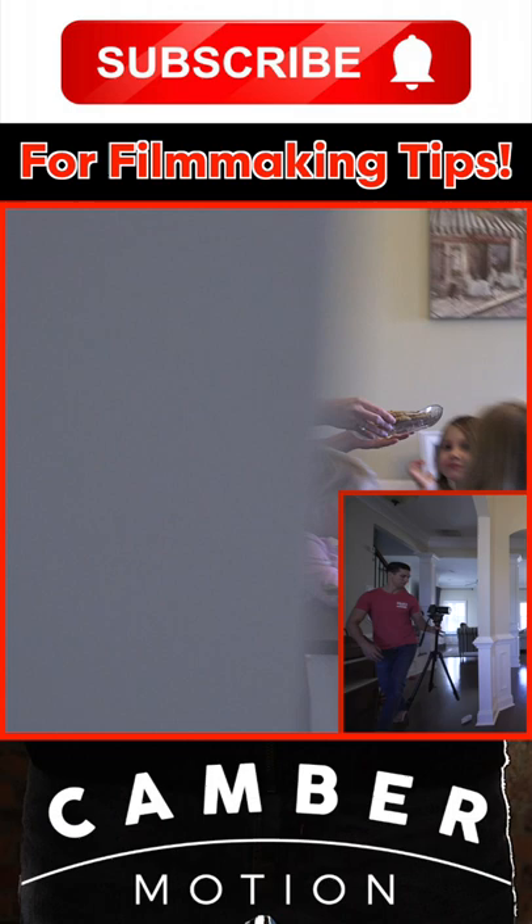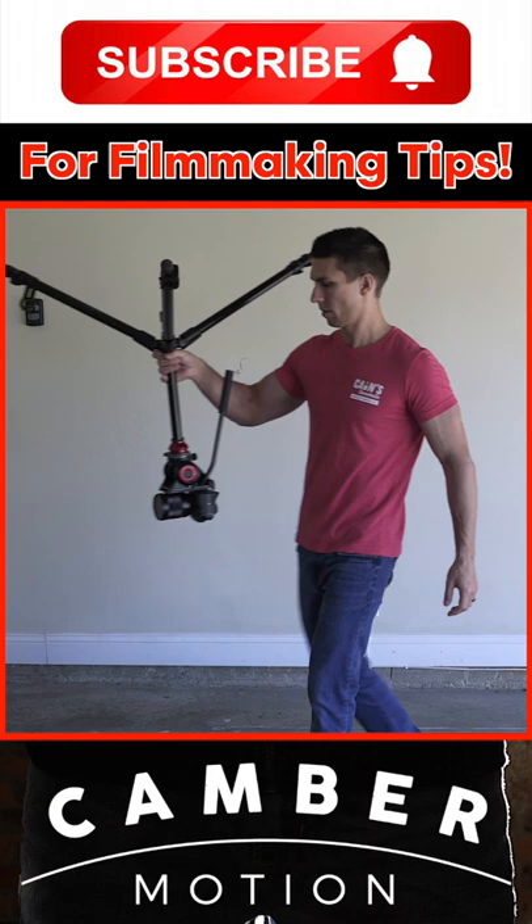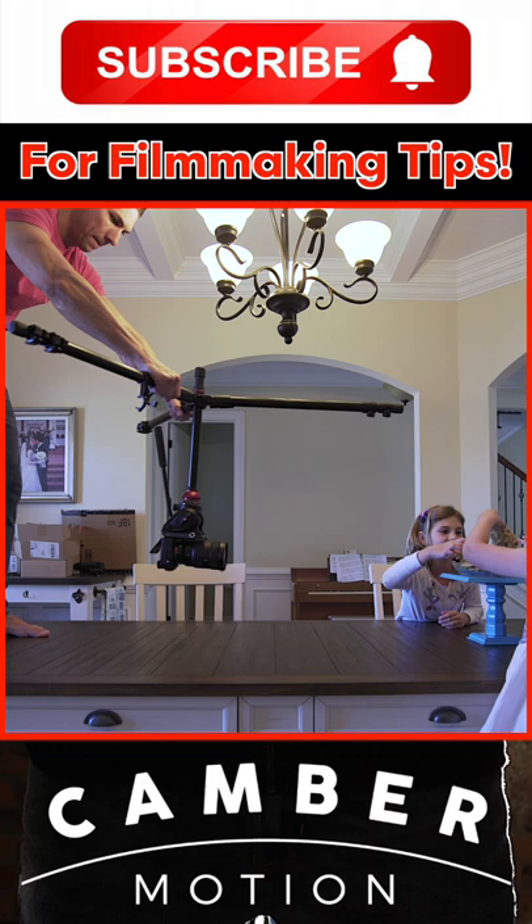Another option is to turn the rig over to allow you to do the same thing with a lower angle shot. You can hold the center column or even the legs to control the movement. Be aware that your shot will be upside down, so you'll have to flip it 180 degrees in post.